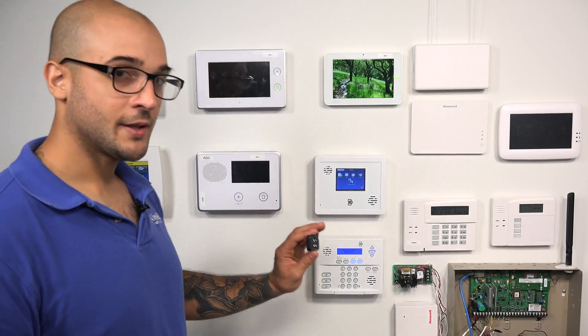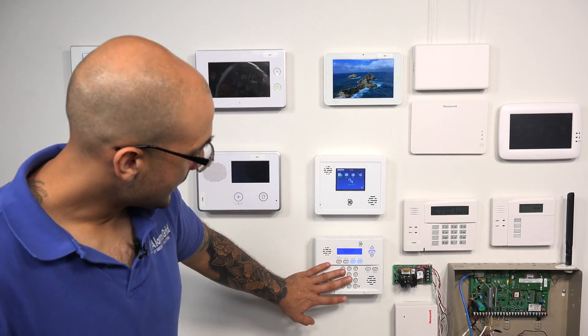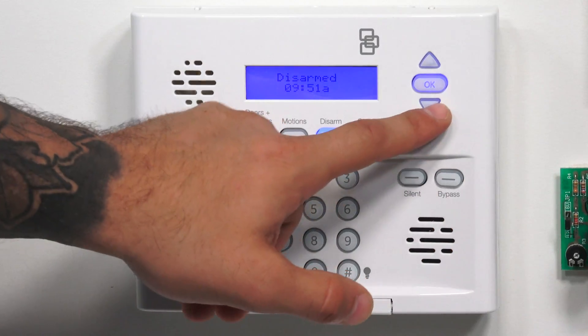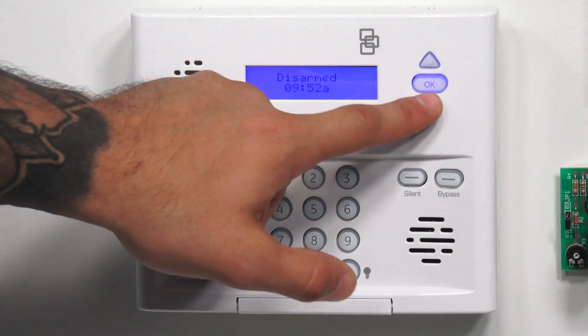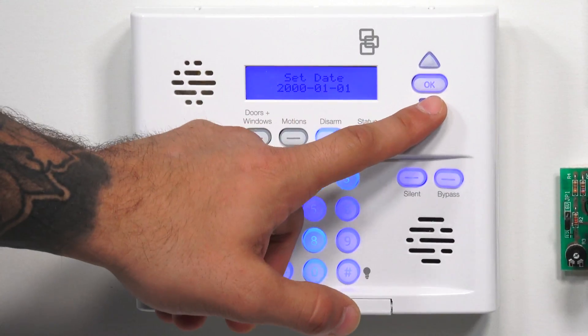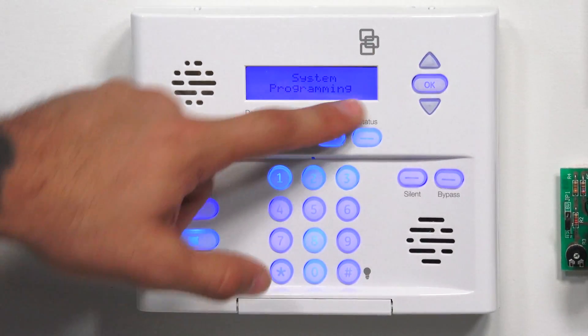On the system, it programs in like any other security sensor. Everything on our system is defaulted, so the first thing we're going to have to do is go into system programming. As you can see, we're on the main disarm screen. We're going to press down, down, down, down, down, down — there you go — to get to system programming.